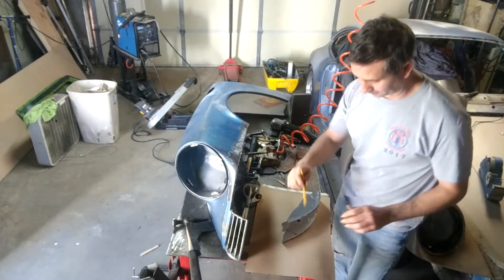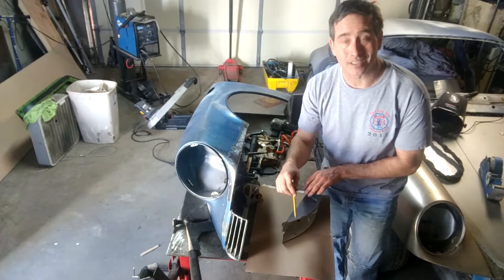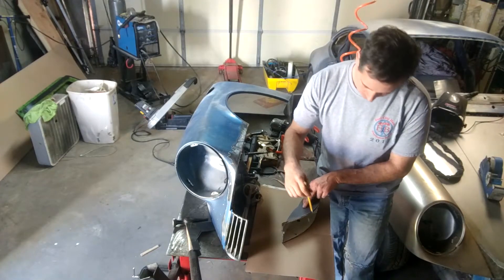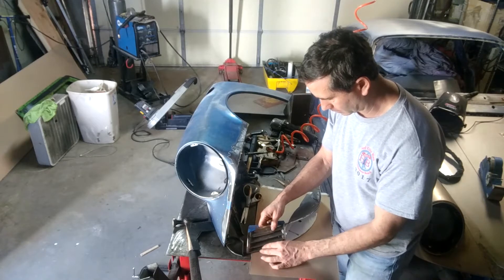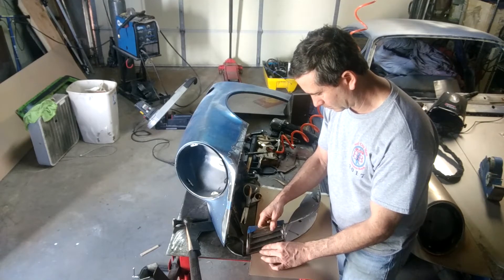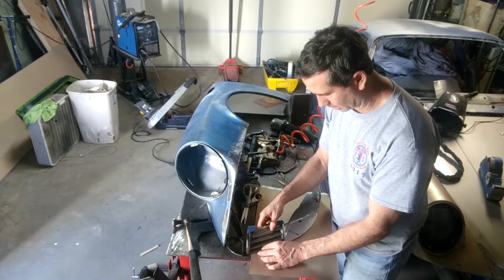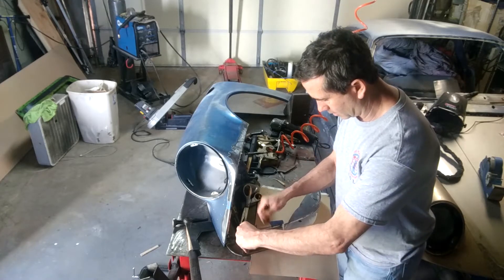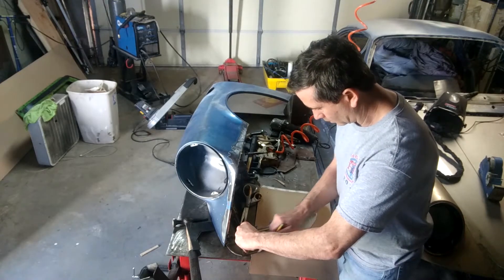So for this week we are going to continue on the back date of the front fenders on this 1974 911. I'm just in the process of tracing this turn signal housing onto some cardboard, trying to continue the contour here — I have to guess a little bit. Give it a little gap, just try to eyeball it the best we can. Trace.